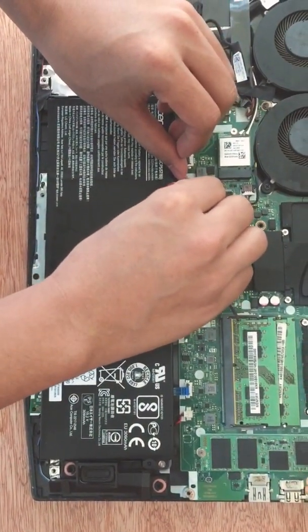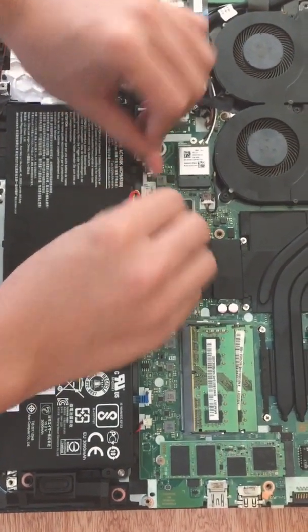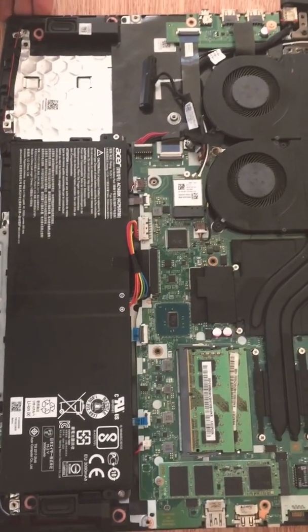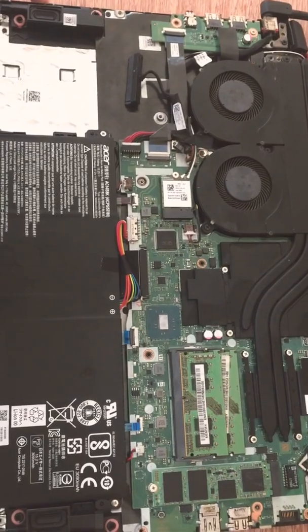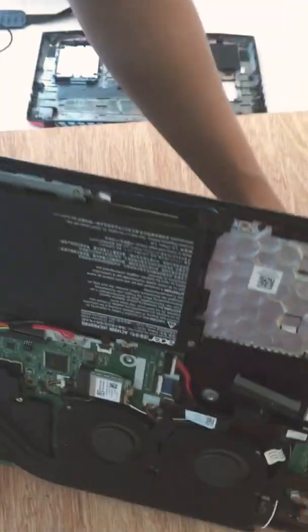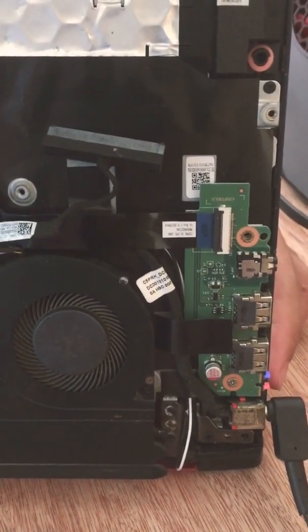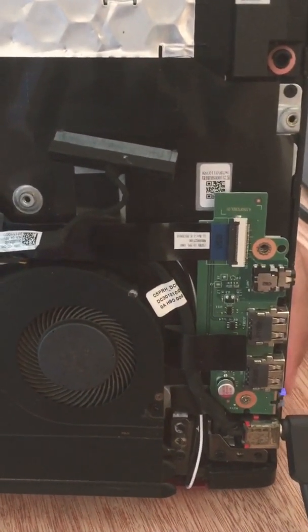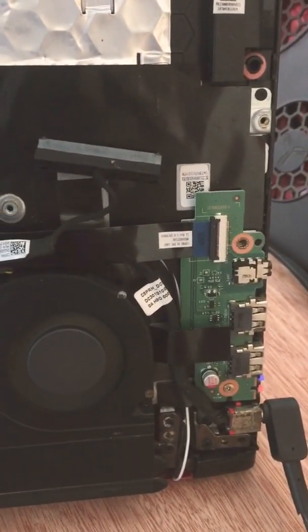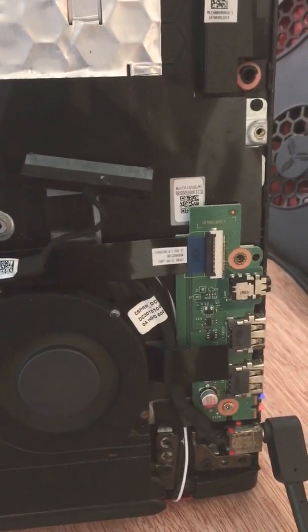This morning I opened it again, put back the battery, and powered it up. Here you can see the power light — the orange light is blinking, which means my battery is almost depleted and needs to be charged.